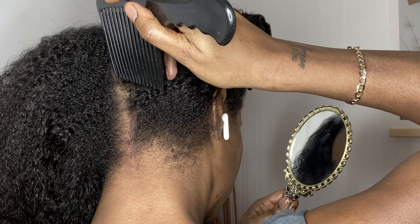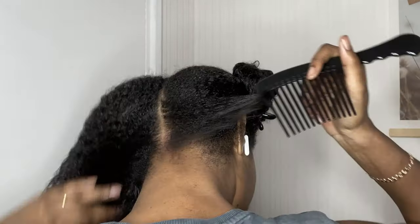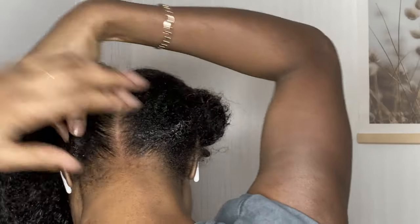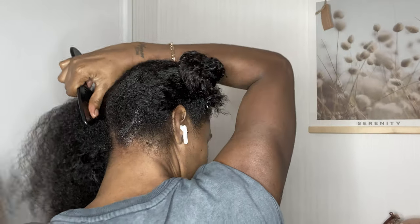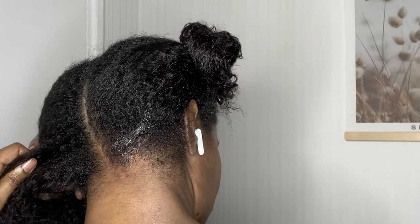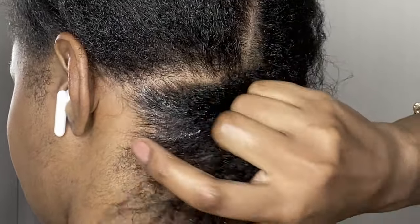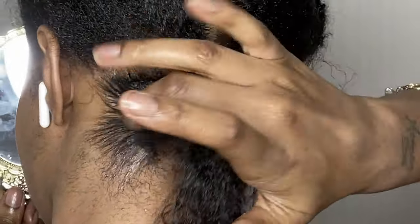I'm using a mirror to make sure my partings at the back are nice and straight. To clean those partings up even more, I'm taking some edge wax and putting it on my edges to smooth them and keep them in place. Now I'm making my first part, taking more edge wax and getting all my little flyaway hairs tucked in so my plaits are nice and sleek.